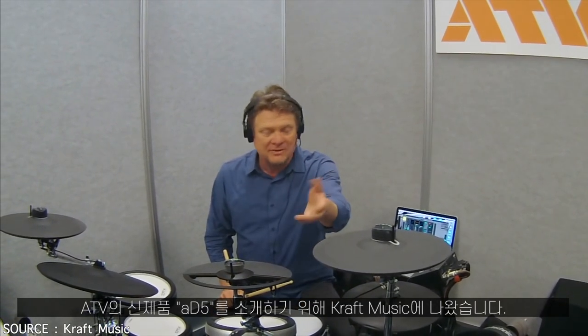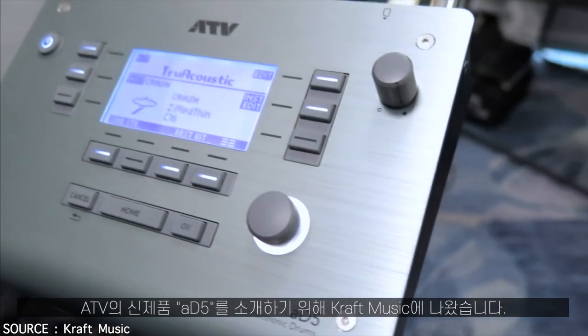Hi, I'm Mike Snyder with ATV Corporation and I'm here with Kraft Music to show you the new 85 from ATV.